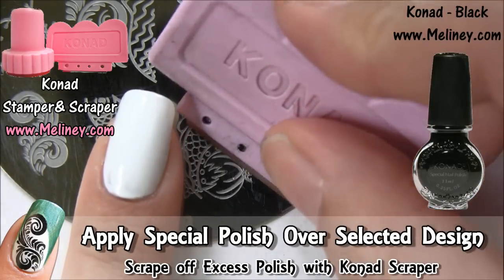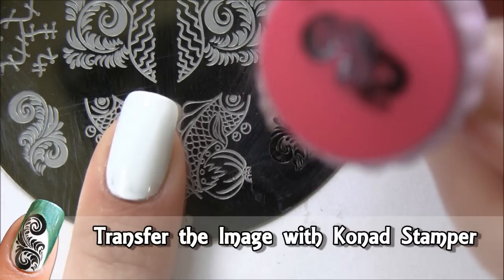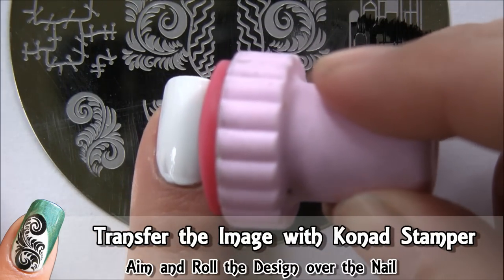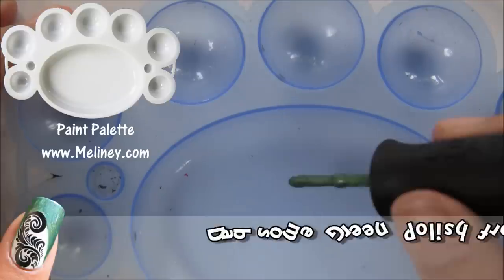Scrape up the excess polish using the scraper and transfer the design with the stamper. Check that the image is complete, then aim and roll the image onto the nail. If you have room, try to aim it towards the bottom of the nail to leave room for the French tip.